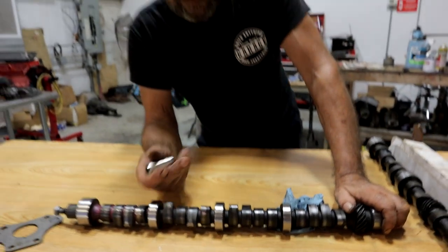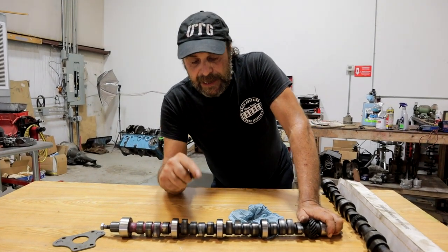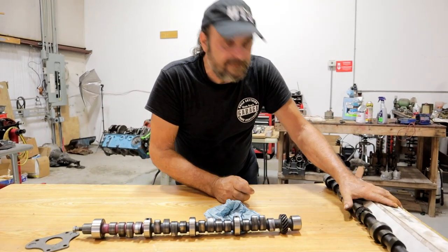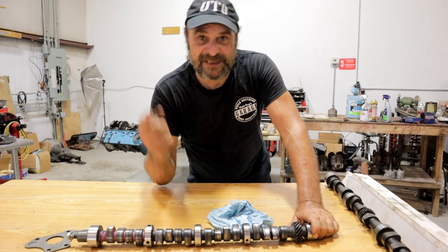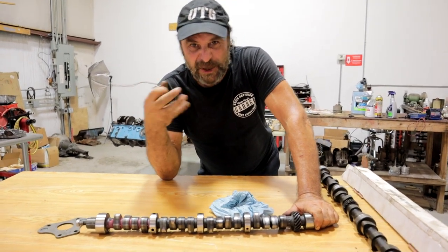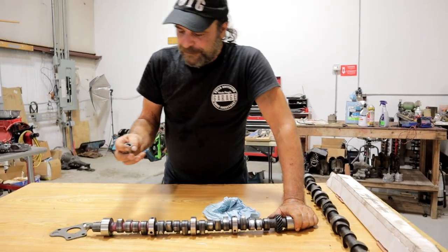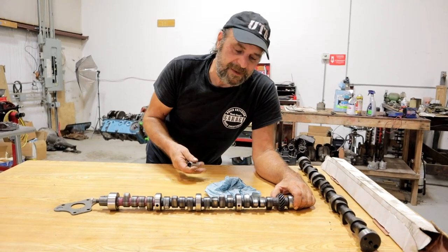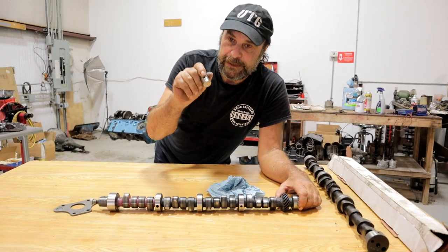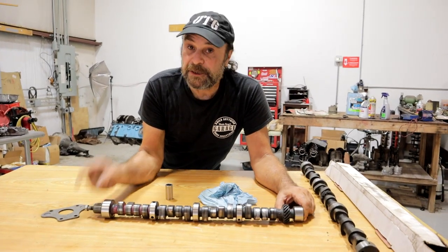Now, the taper. You can't see it, but it's there for two reasons. The primary purpose is to keep the lifter rotating. But it has a secondary purpose: to locate the camshaft. Some engines have a thrust plate at the front of the cam — this small block Mopar has a thrust plate. Other engines don't — big block Chrysler doesn't have it, Chevy motors don't have it.